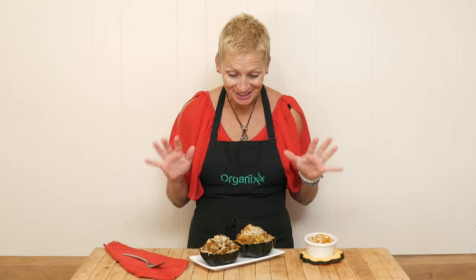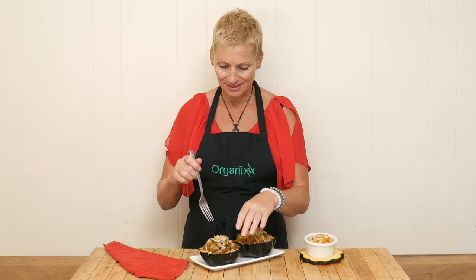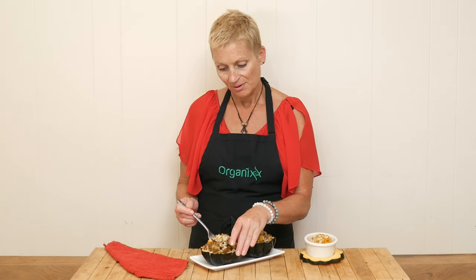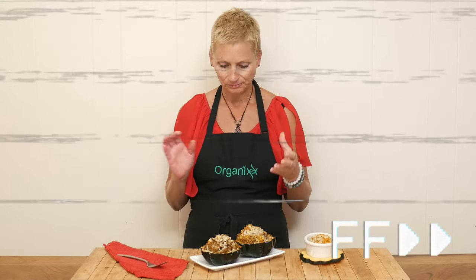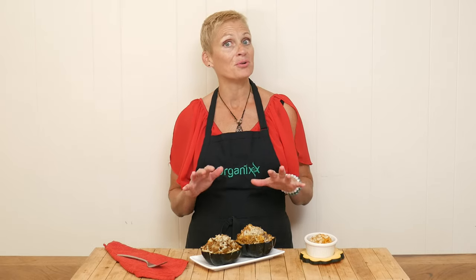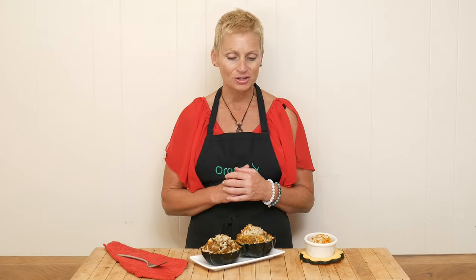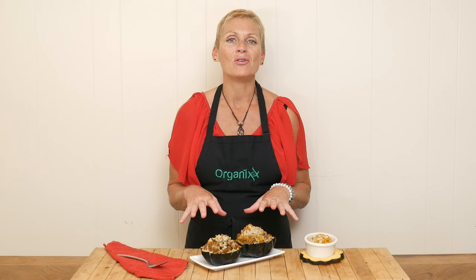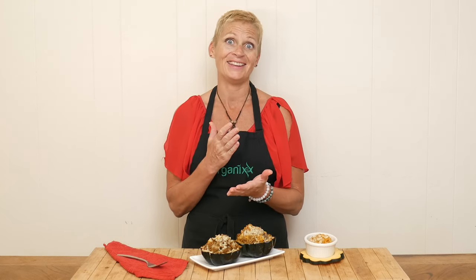Look at this delicious stuffed acorn squash — I cannot wait to give it a taste. Now of course, everyone's going to have different fillings, so what mine tastes like might not be what yours tastes like. Oh, this is so good. I'm loving the buttery flavor and consistency of the squash. It's such a beautiful presentation too. It doesn't take a whole lot of time — the hardest thing is just getting the acorn squash cut in half.